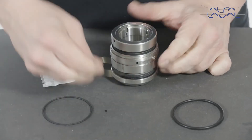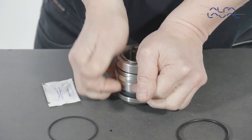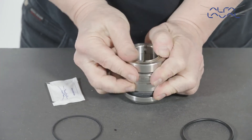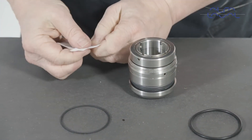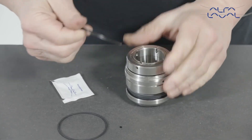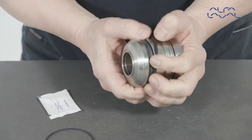Firmly press the drive ring down whilst fitting the circlip into the groove in the seal housing. Validate the assembly by compressing the seal a few times, making sure it springs back out each time. Finally, lightly lubricate the seal housing profile elastomer and o-ring with a suitable lubricant and fit it onto the seal housing.